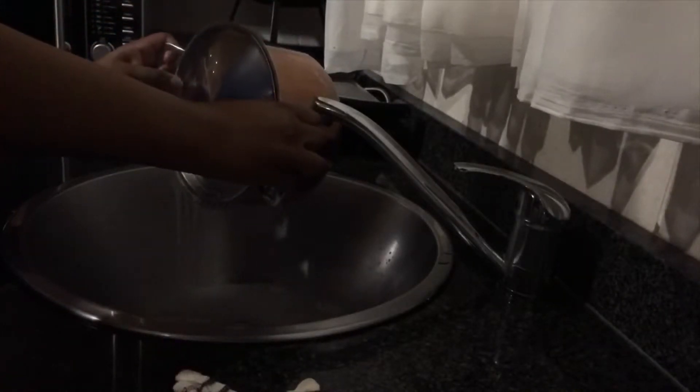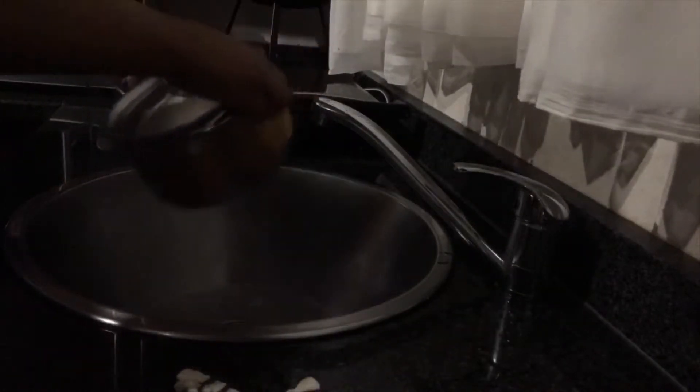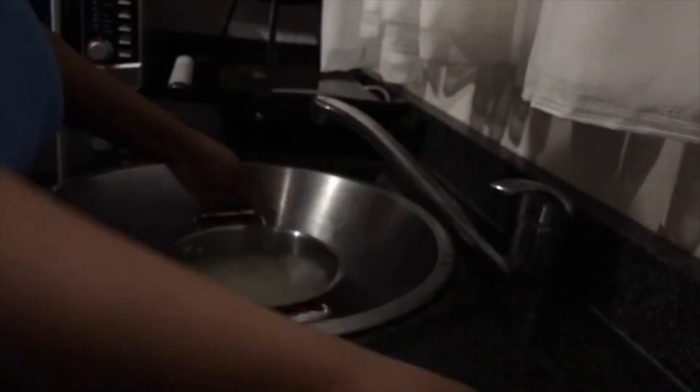Now rinse your rice. At this point you can use anything to rinse it off — I'm the kind of person who avoids making a lot of dishes, so that's how I rinse my rice. However way you rinse your rice, do that, but make sure you rinse it with cold water.